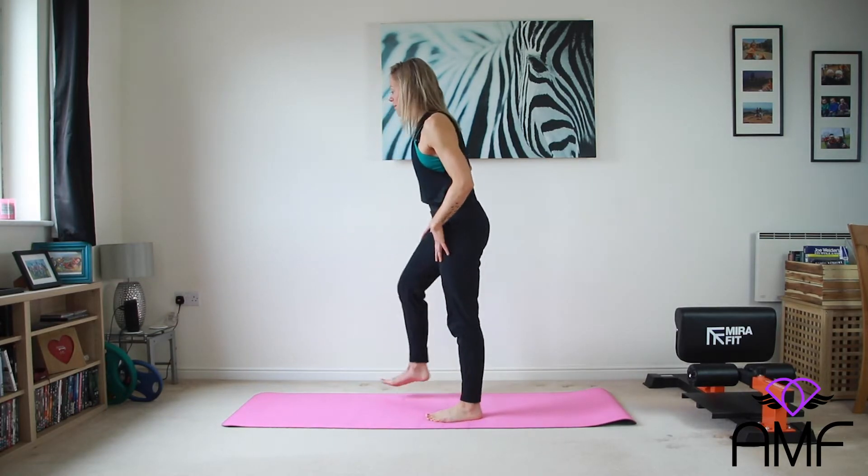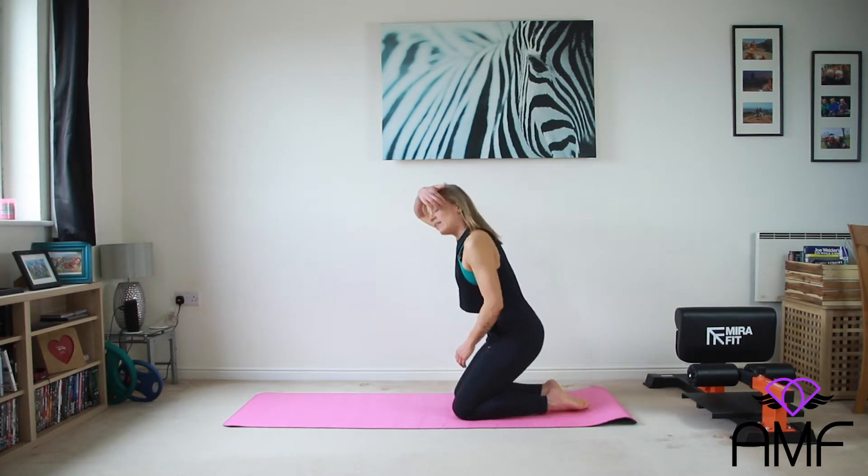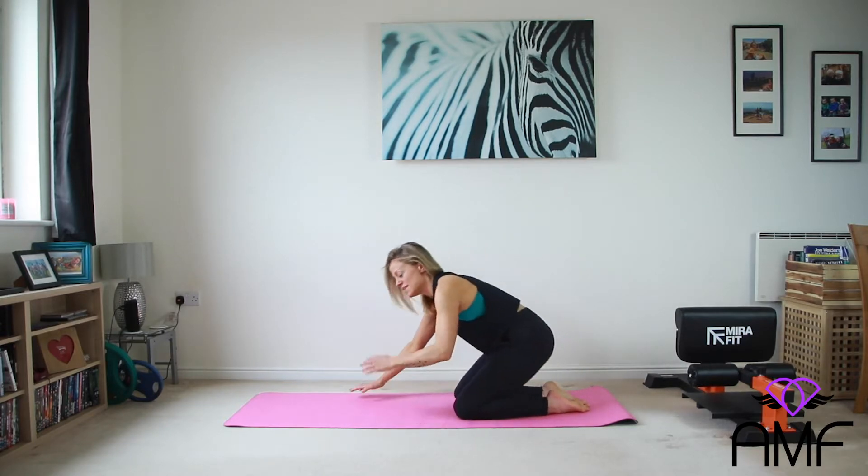Well done. Shake it out. That's what happens when you're thinking about other things — we're working out, we should be counting those reps. Okay, we're coming down to an exercise we've done before, but we're going to progress it today.